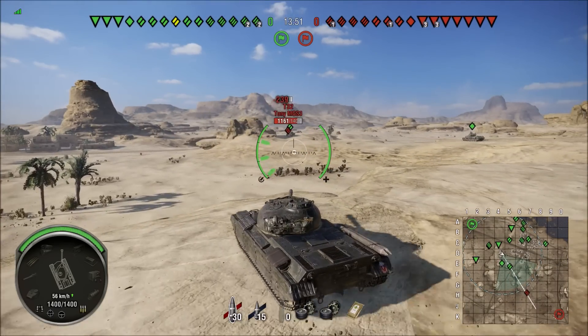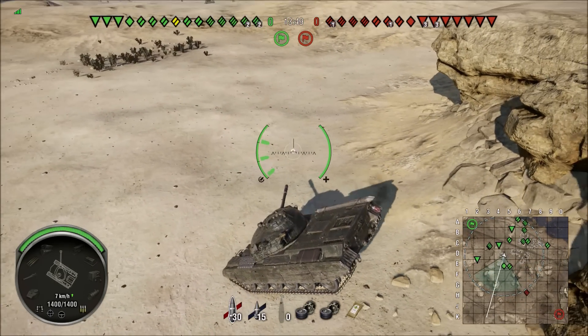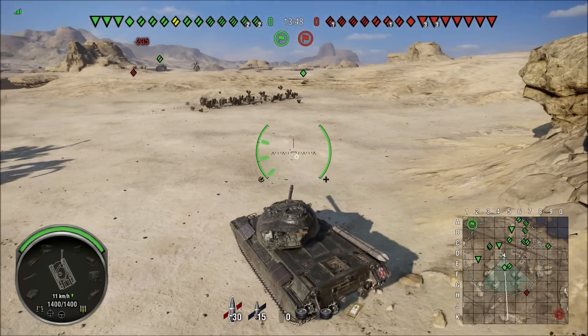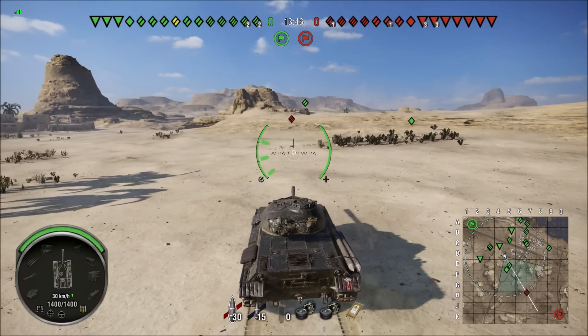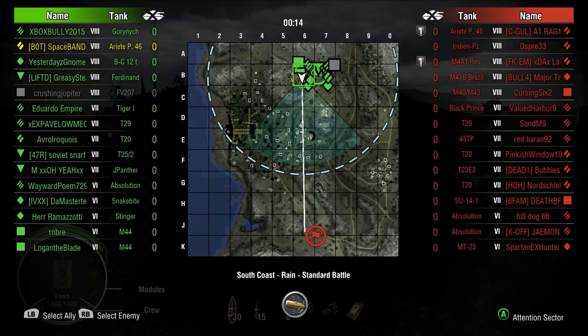And another thing I'm going to show you — when you drop off a hill and you don't pay attention, you don't die. This tank is really good at that because it's so light that it doesn't get damaged so easily, especially if you land on your front tracks like this.